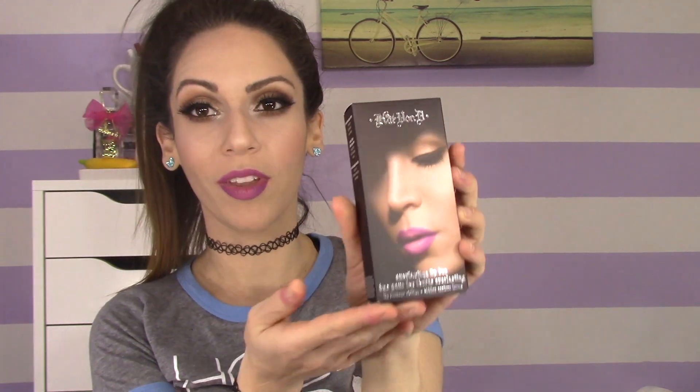Hey guys, what's up and welcome back to my channel. Today's video is going to be a pretty quick video on the new Kat Von D Everlasting Lip Duo. This is how it looks. This is a new product that Kat Von D recently released to Sephora's website and it retails for $19.50.